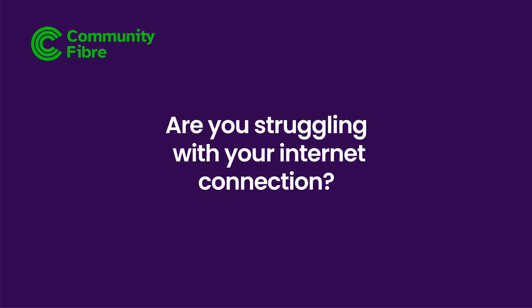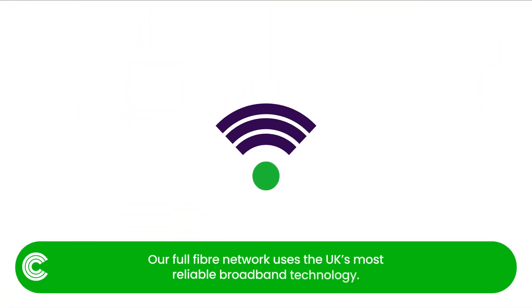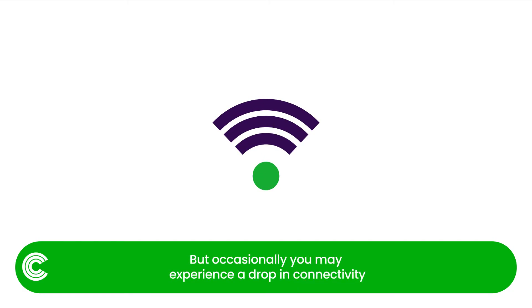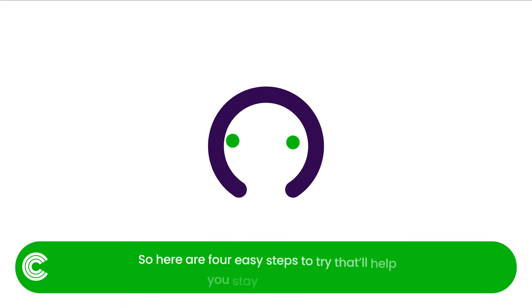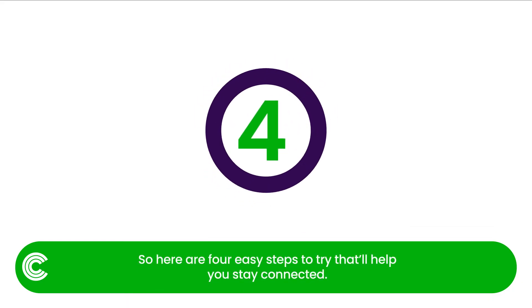Are you struggling with your internet connection? Our full fibre network uses the UK's most reliable broadband technology, but occasionally you may experience a drop in connectivity, which can leave you feeling a little frustrated. So here are four easy steps to try that'll help you stay connected.